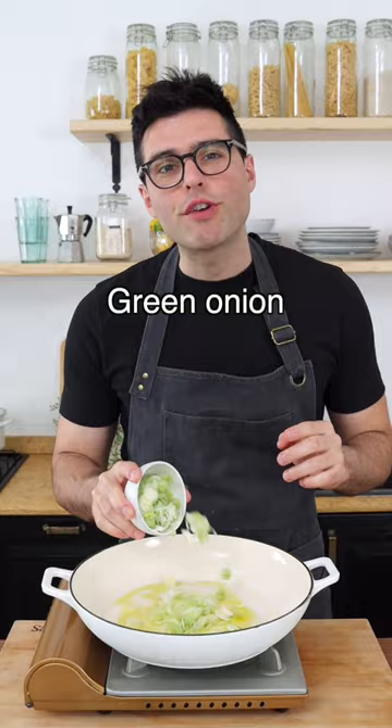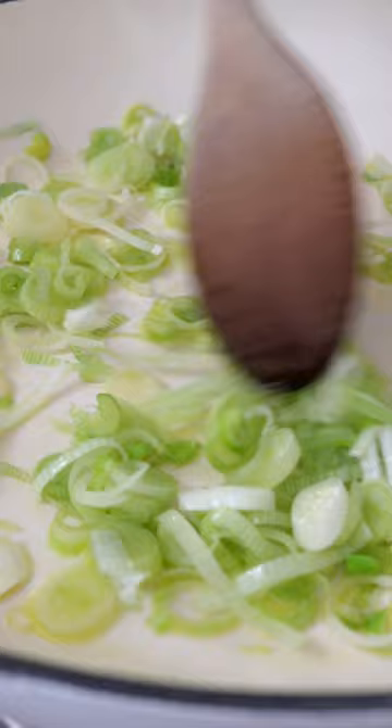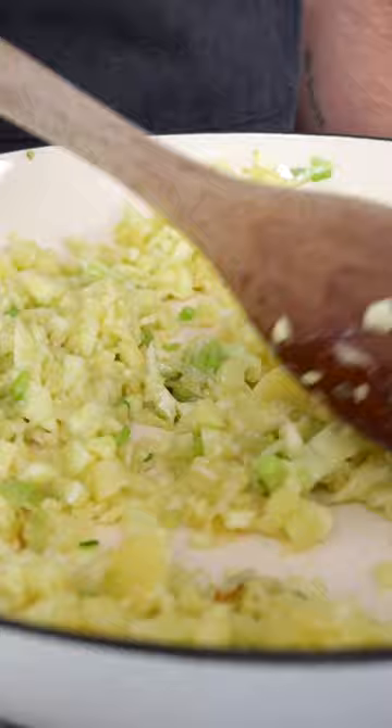Fry the green onions in a skillet with extra virgin olive oil for a couple of minutes. Then add crushed garlic and fry for one more minute. Add the chopped flesh of the zucchini, season with salt, black pepper and oregano, then stir it and cook it for about 5 minutes.